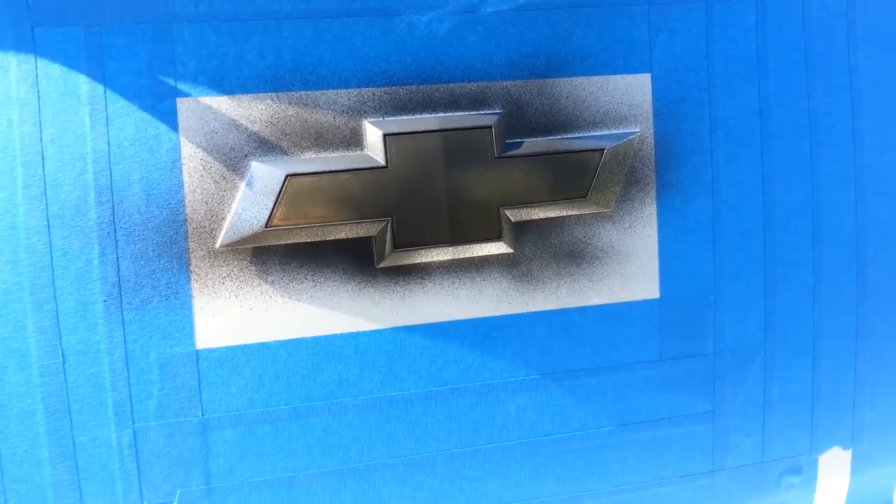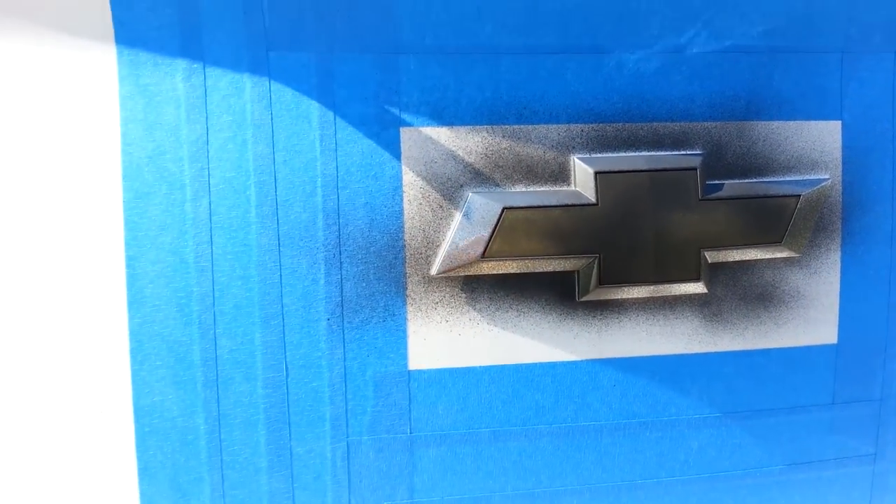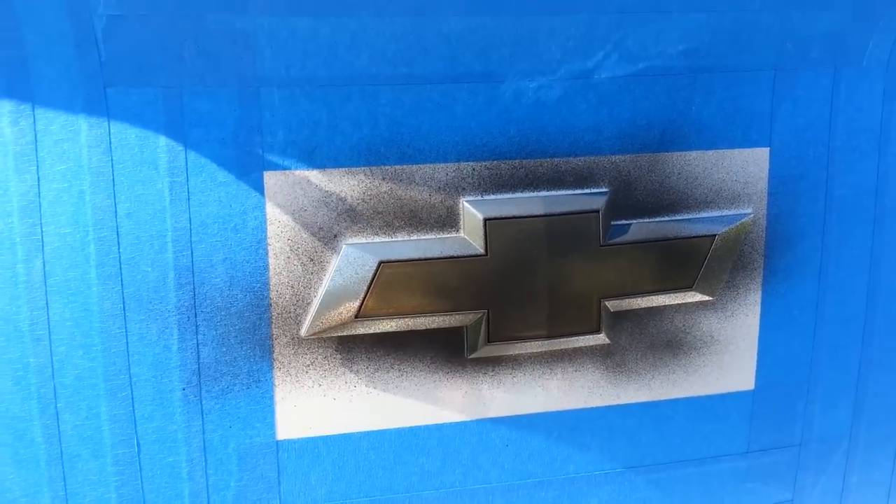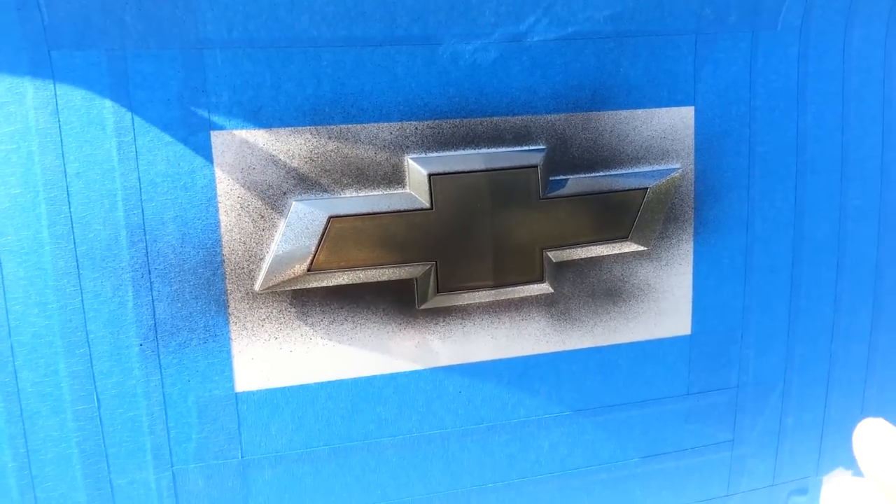Okay, I'm ready for the second coat. Just another light dusting, and it'll just start covering up a little bit more.